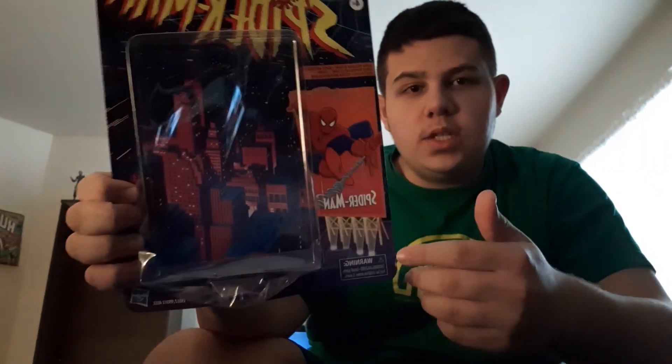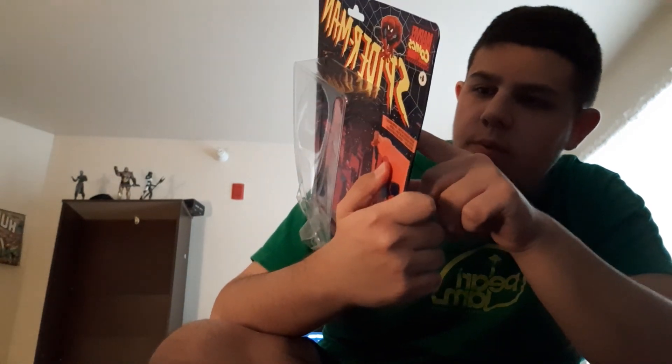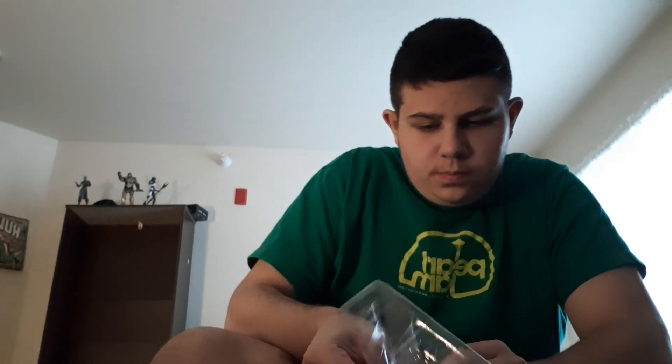This is the new Spider-Man figure. It's old packaging — kind of the standard for old packaging — but it's based off the old cartoon. On the back it has all the figures; I have Electro and I want Green Goblin and Gwen Stacy. It has a bio saying bitten by a radioactive spider, Peter Parker possesses all the attributes — he is the Amazing Spider-Man, and this figure is amazing.